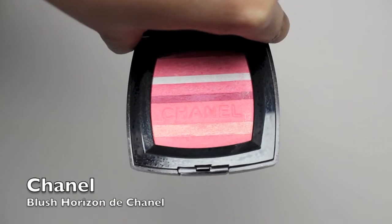For my cheeks, I'm applying this blush by Chanel with a Sephora 56 brush. I'm also using a Cover FX Cream Foundation brush to blend out the edges.